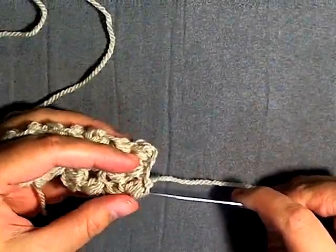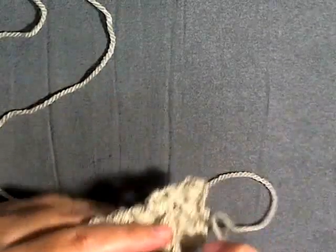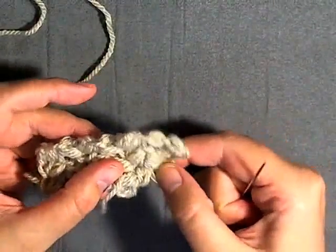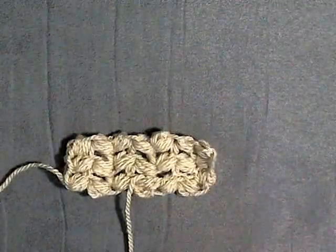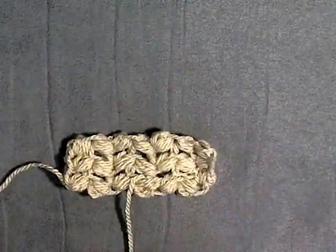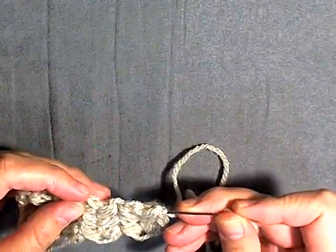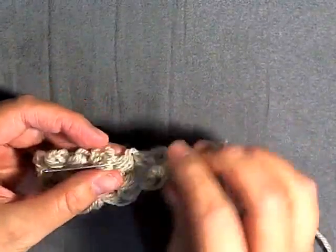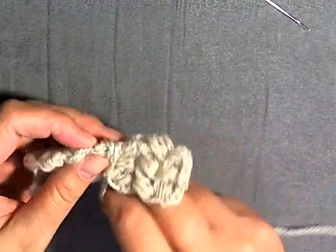Now you want to thread one of your — I'm going to do my small one first. You want to thread it with your tapestry needle through your stitches till you get to the center, and then pull it through not too tight. I'm going to pull it just so the stitches aren't going to show and it's not going to be loose and it's not going to tug on your project. Do that exact same thing for your other side as well, trying to feed them into the same area. Now I'm going to take both my pieces, now that they're here in the middle, and start to wrap them around the center.